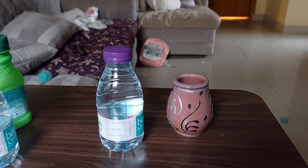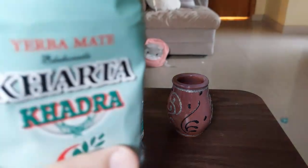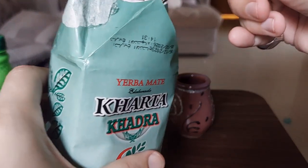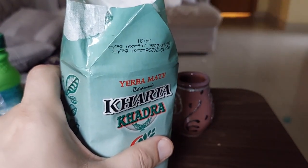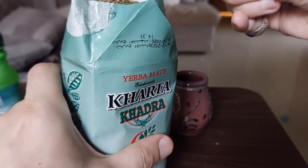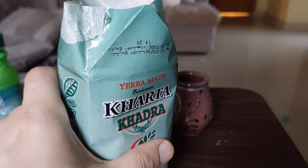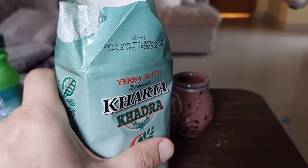I'm a novice at this. I did read online that this Mate should be three-fourths full of Yerba. So let's put it in here. I'm using the spoon because I don't want to make a big mess and then have to clean it all up later. I know some people just pour it in directly from the bag, but I don't want to waste any.